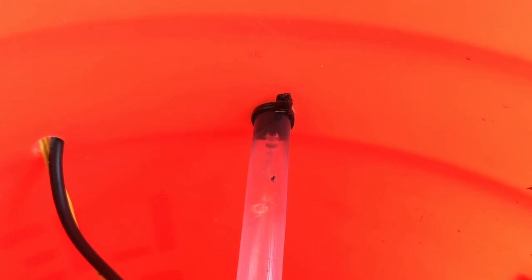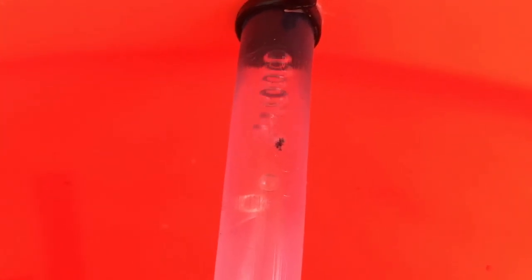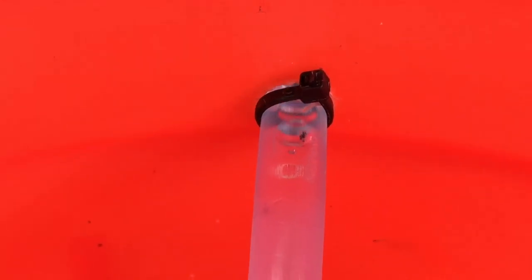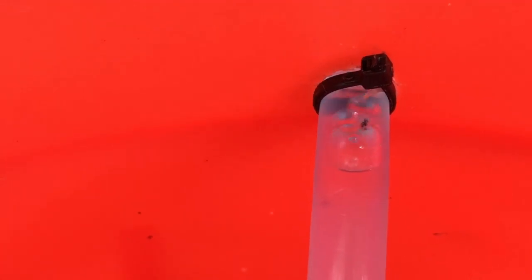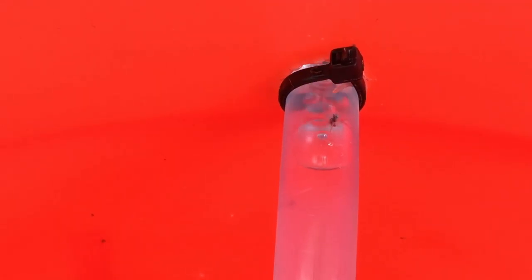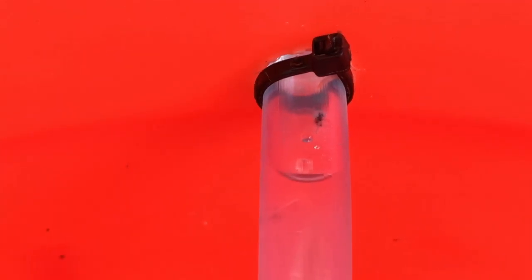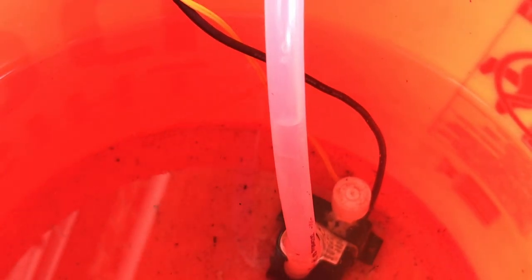If you see a bunch of bubbles, that means the hole is not at the highest point of the system — you can see the bubbles going and the water just keeps coming. Now this is what it should look like when it's at the highest point: you can see water coming away from the hole, and there's no more water going through the pipe past the hole. That water will slowly start to drop, and that's what you want to see right after the pump stops. Now there's nothing but air in the tube and water is no longer flowing — that's what we want to see.